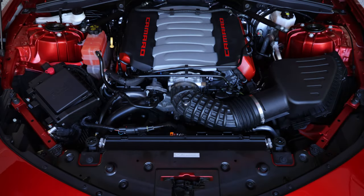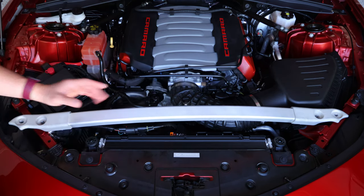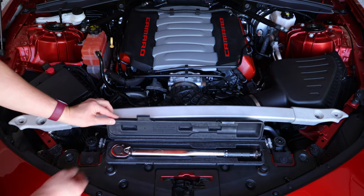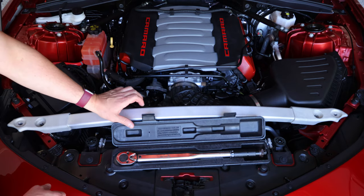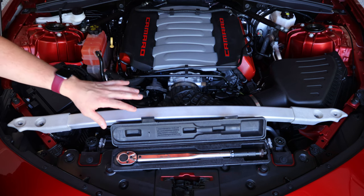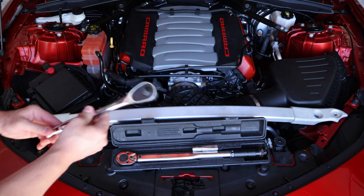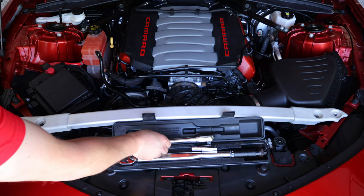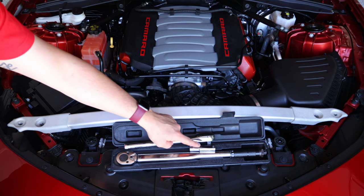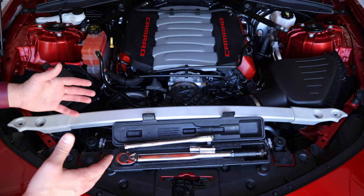Here's what you're going to need to do the install. First, you'll need the strut tower brace itself — I'll have the part number in the description for you. You're also going to need a torque wrench that can do 16 to 25 foot-pounds or so. Bolts need to be tightened down to 16 foot-pounds, some of them 22 foot-pounds, and I'll cover that during the install. You'll also need a 13 millimeter socket and a wrench — I'm using a half-inch drive with a 13 mil deep well. Deep well and half-inch are not required, but that's what I'm going to use for a little more leverage. That's all you really need, so let's get started.